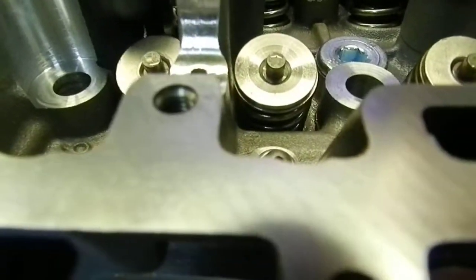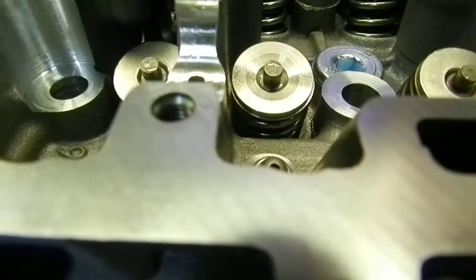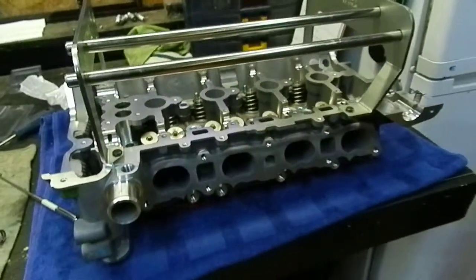And there you are — one Supertech dual valve spring installed. I've only got 7 more to do because I've already done the exhaust side. Okay, thanks guys, take care — have a good night.